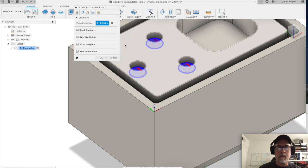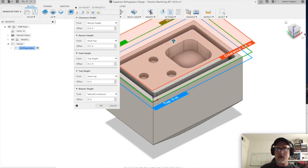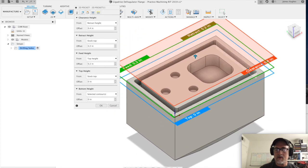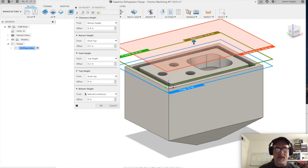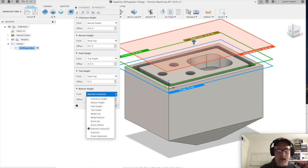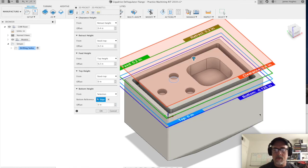Right now nothing is selected so we need to select where we want to mill. Notice the circles highlight when you roll over them — we're going to select all three circles at the bottoms of the holes. Then go to the heights tab. Our clearance is 0.6 inches, our retract is 0.2 inches, our feed height is 0.2 inches. We don't have our bottom height selected yet, so we go to selection, hover until we get the bottom face selected. Now it says bottom is negative 0.125, which is an eighth of an inch — correct.